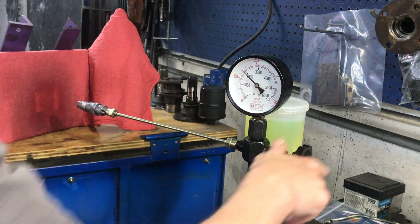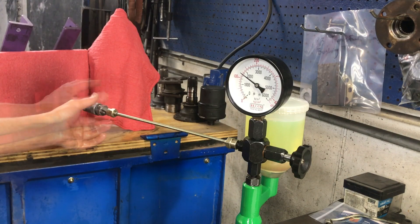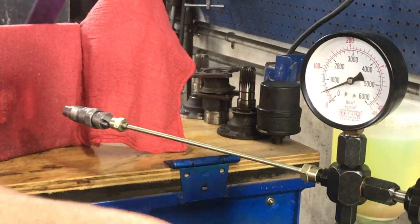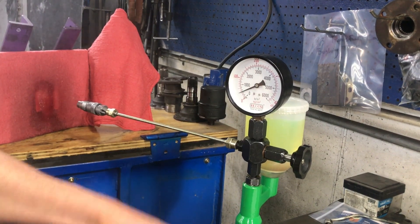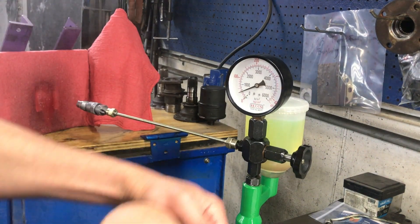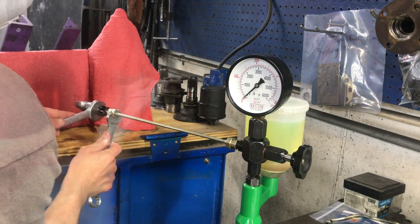Aside from pop-off pressure and spray pattern, I wanted to make sure the injector body wasn't leaking, so I'd bring it up to just over 100 bar and check for any leaks in the body. As I'm reviewing the footage, I'm noticing some inconsistencies in spray patterns and being kind of hard on myself — why didn't I watch the footage and make educated decisions on how to improve the spray patterns beforehand?